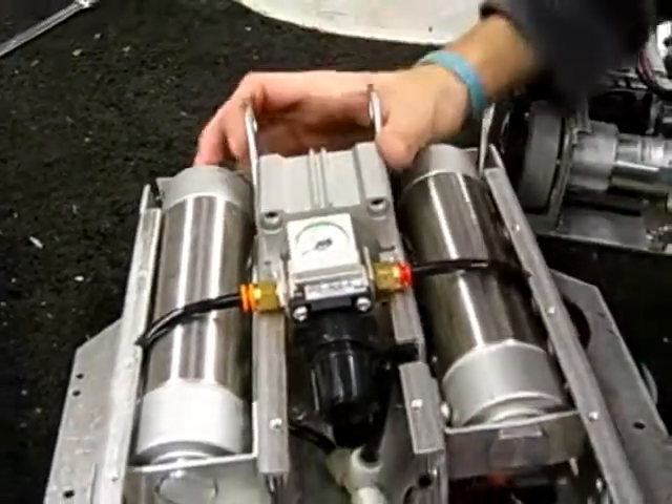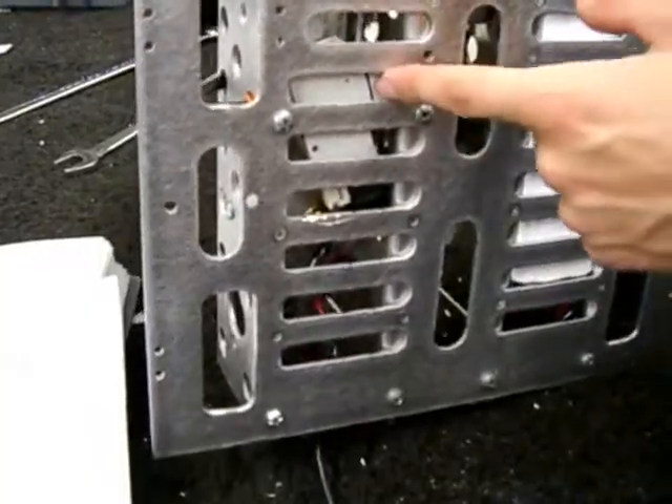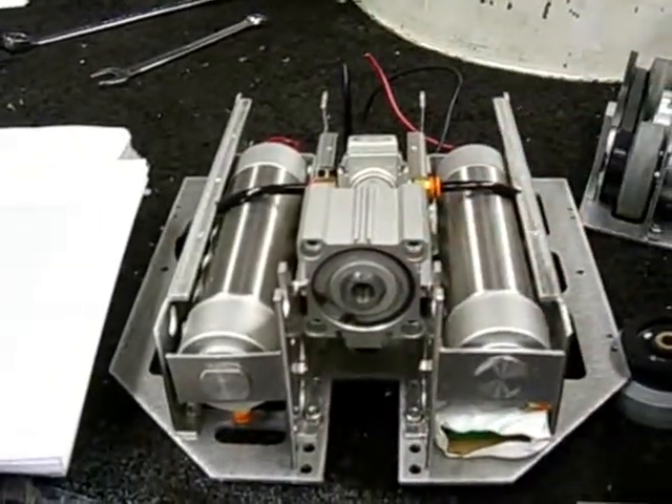Using this little knob right here, we set the output to 65 psi. Under here — you can actually see from the bottom — is a valve. The air comes into the valve, and then the valve fires that air right into the piston very quickly, because that's the whole idea: you get a quick burst and it shoots the piston out.